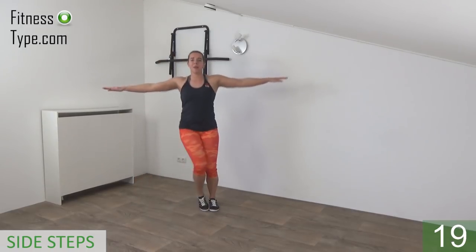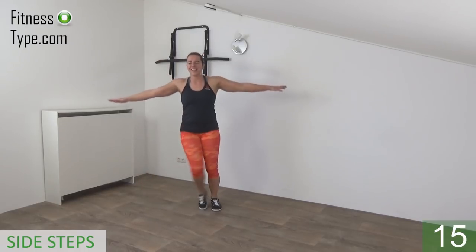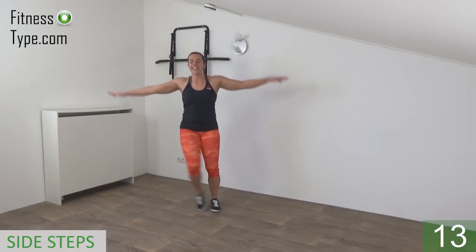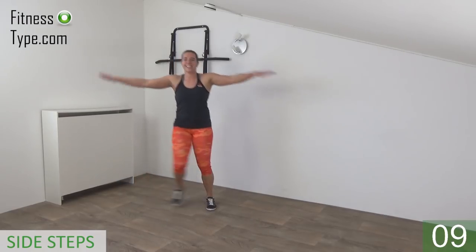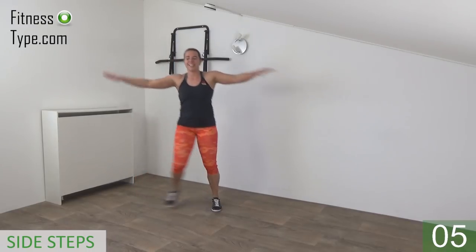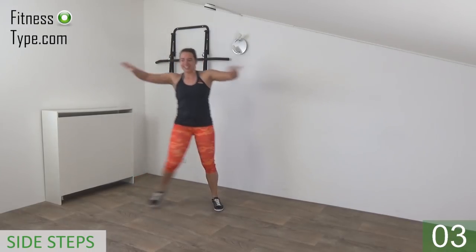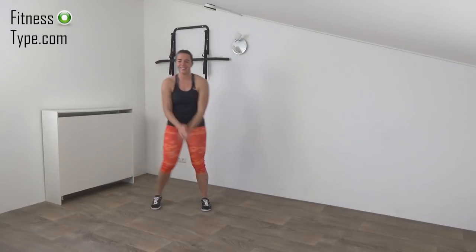Keep your arms up, elbows up, shoulders low — in and out. Keep going, 10 seconds left. And the last one, and that's it — lower your arms.